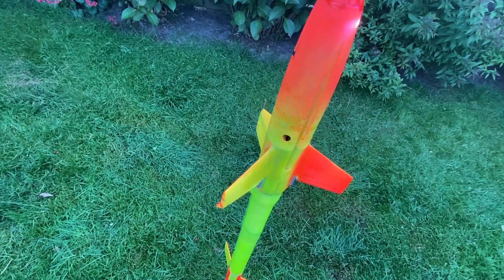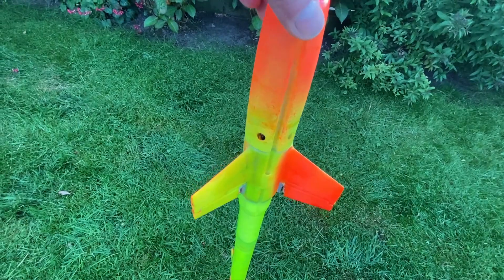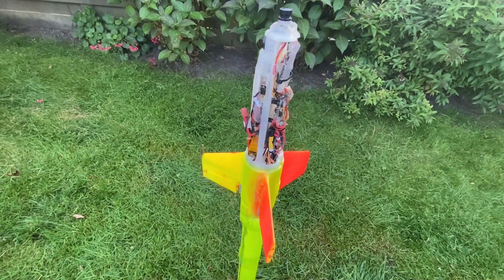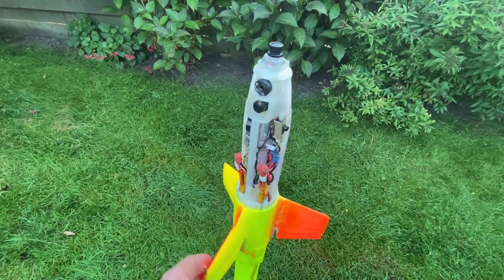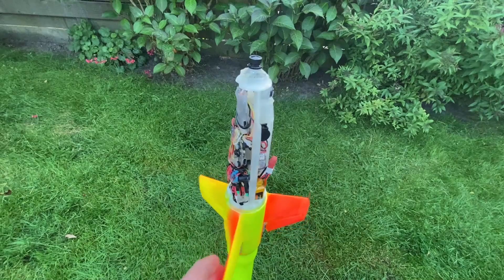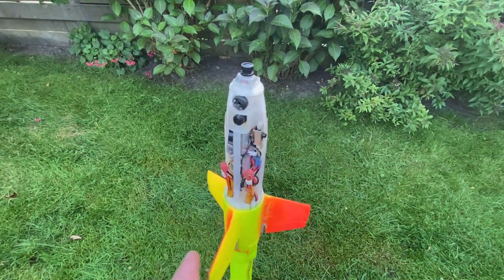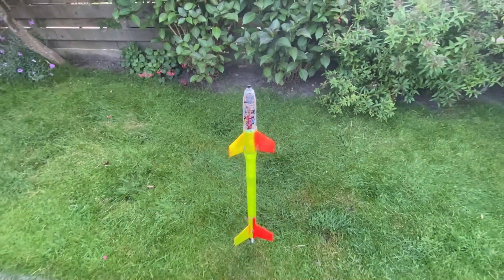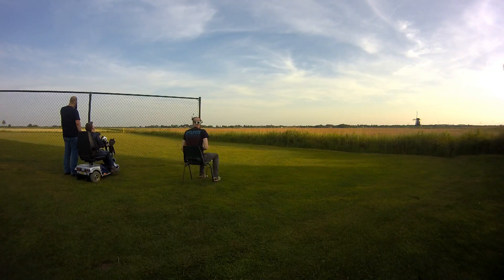Here you can see the control surfaces moving. The idea is that I launch and after that fly back as a plane and have a soft parachute landing. Here you can see the electronics: flight controller, video transmitter, receiver, battery, all kinds of stuff. I have two cameras, one facing the front and one facing to the side. You will see that later on in the actual FPV footage.